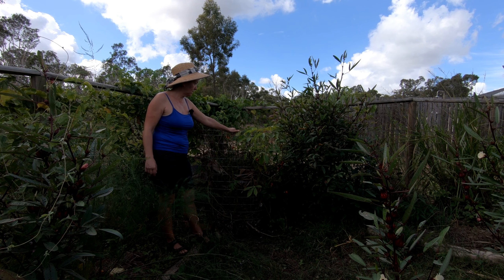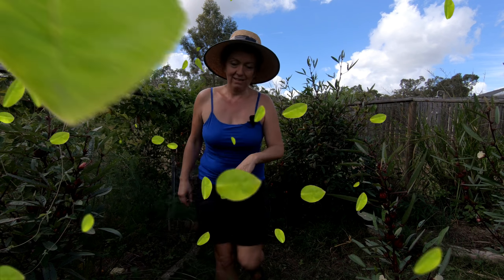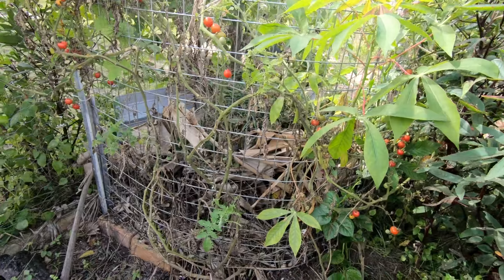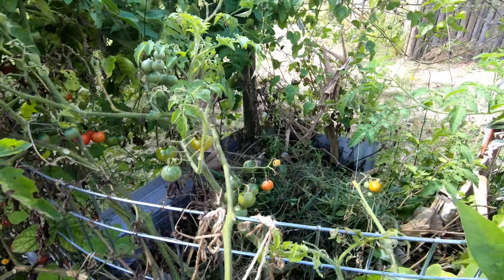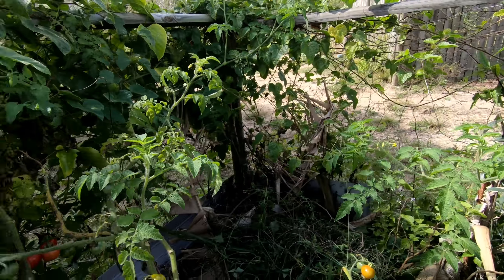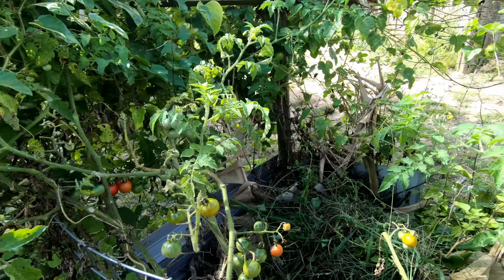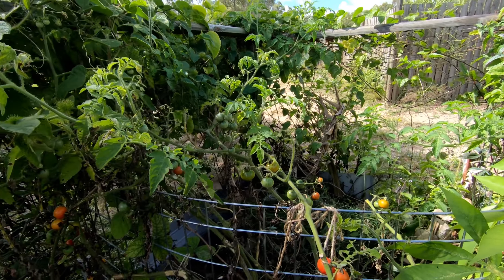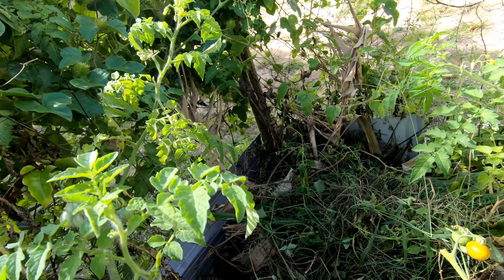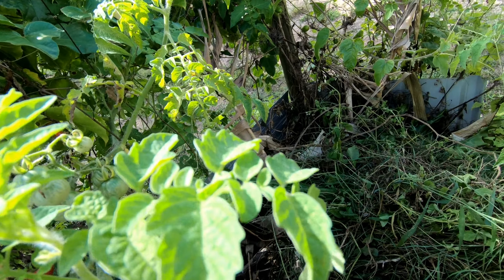So this is the corner of the food forest where we have our fence around. We have the fence because we don't want the birds getting in and destroying my beautiful veggies and fruits. I put metal sheets over there so it's easier for storage and nothing gets lost.